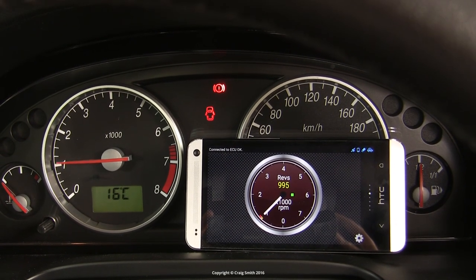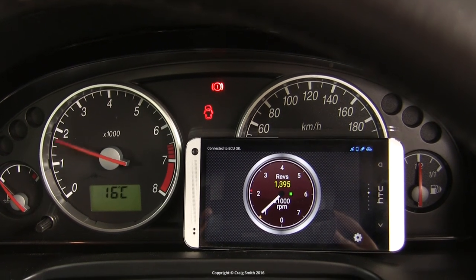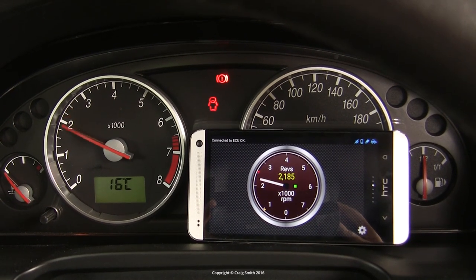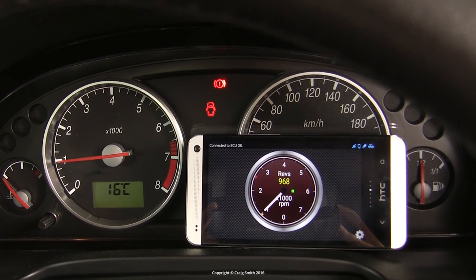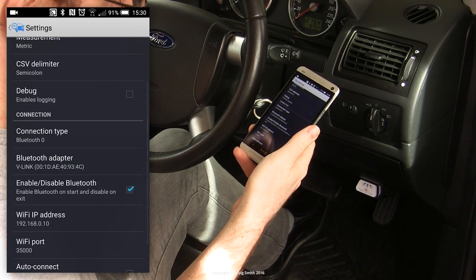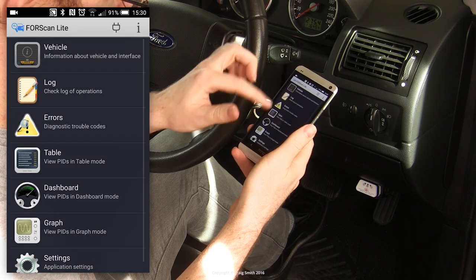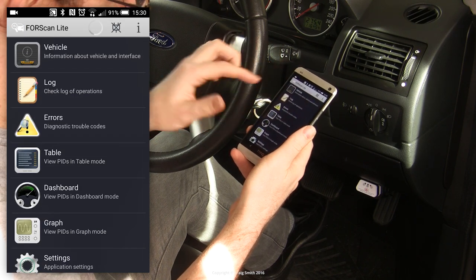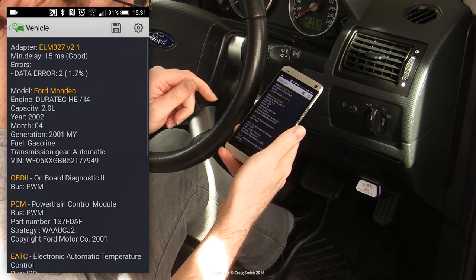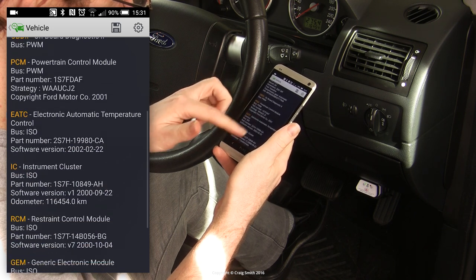Here's a shot illustrating data lag as I blip the throttle with the engine running — you can compare it to the tachometer on the dash. It's not the fastest; there's quite noticeable latency, but it gets the job done. With my Ford I prefer to use an app called Forescan, intended for Ford and Mazda vehicles, which gives access to a lot of Ford-specific PIDs that apps like Torque just don't provide. I prefer the interface anyway.